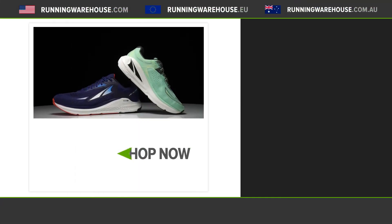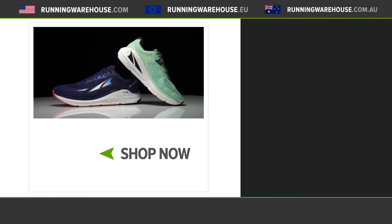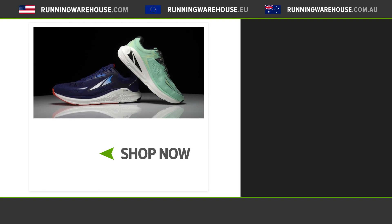Overall, the Ultra Paradigm is going to continue on the legacy of the series — highly cushioned, highly stable, and it really has everything you need when you're going long miles on the road. If you're looking to get this shoe on your feet, it'll be available in July 2021 here at Running Warehouse.